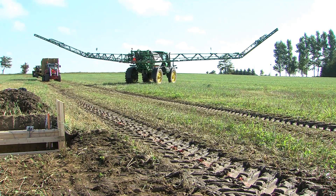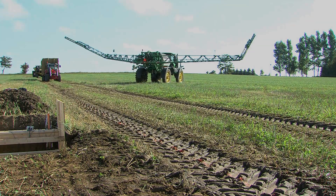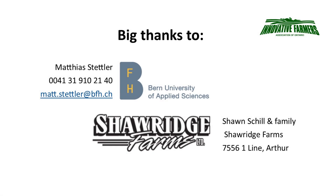Of course, trampling crop can be an issue, but it's good to know what impact these skinny tires will do. Check out more of the data at IFAO.com.